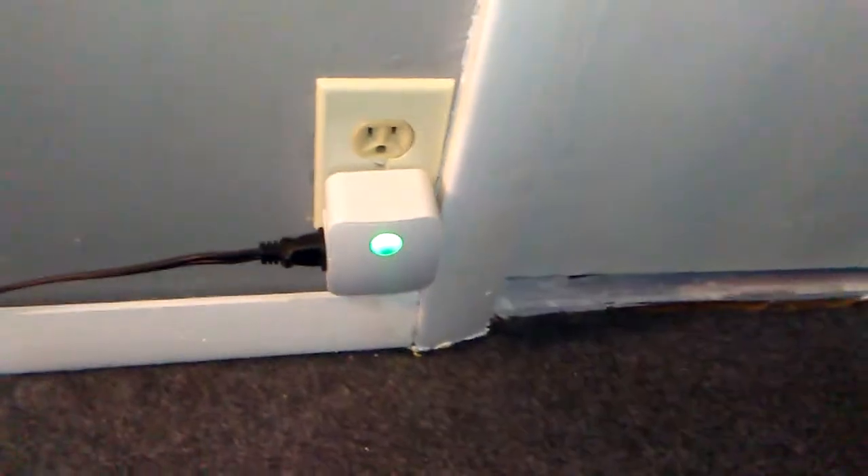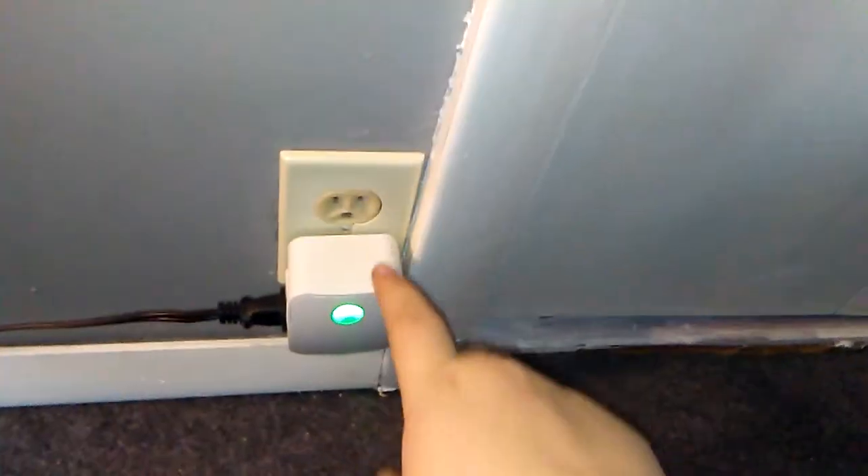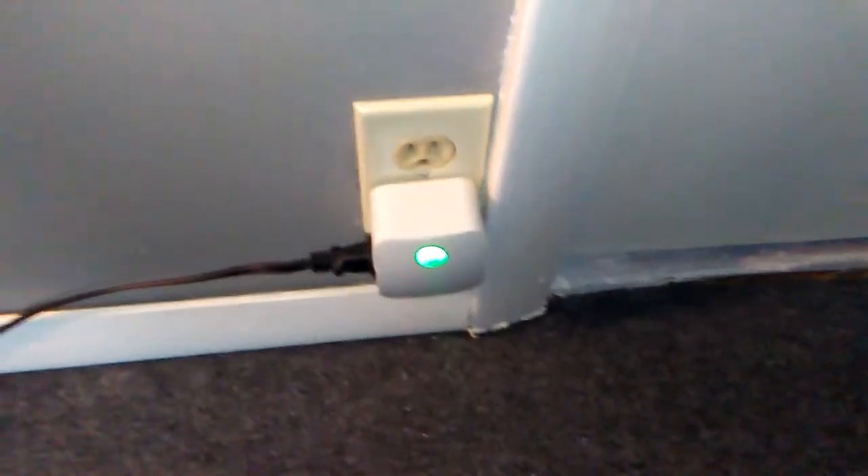The way this works is you get a little switch that comes in the package, and it wirelessly connects to the outlet adapter. You just plug it into any regular three-prong outlet, and it sends a signal to the adapter that you plug into your outlet.